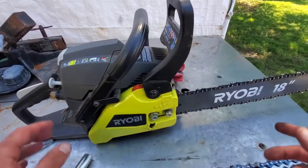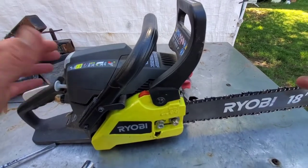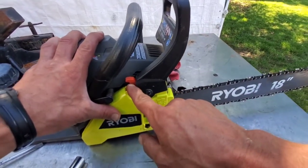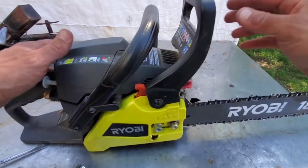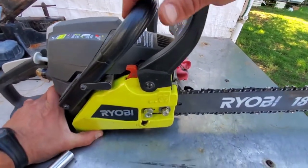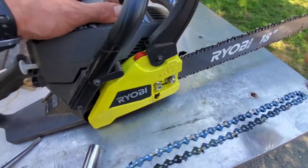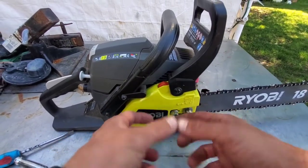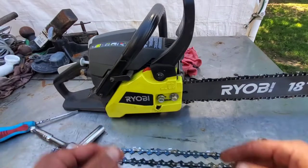Before you disassemble it and start to take it apart, you want to make sure that if your brake is on, you need to pull it back and shut the brake off. If you don't shut it off, there's going to be tension on the little spring around the clutch and you're never going to be able to get it back on.